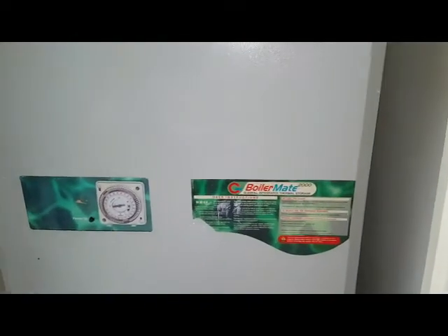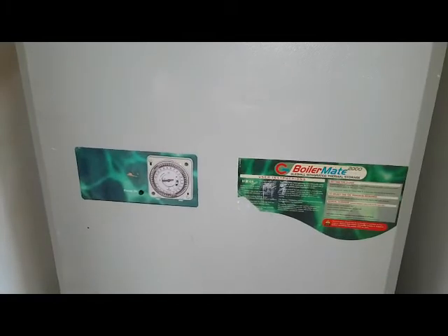So that's the end of the video for today on this Ladil Biomate 2000. Thank you for watching and hope to see you on the next video.